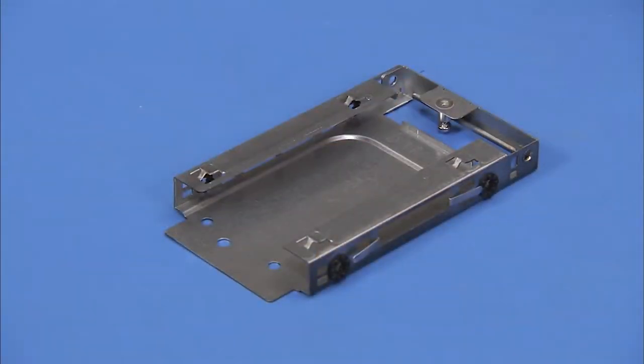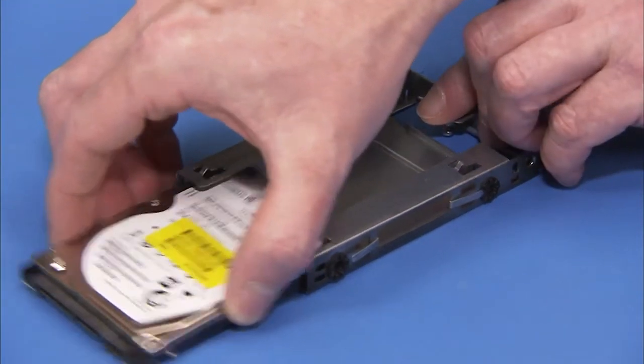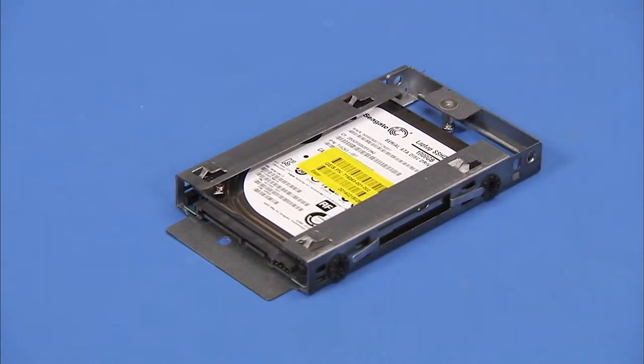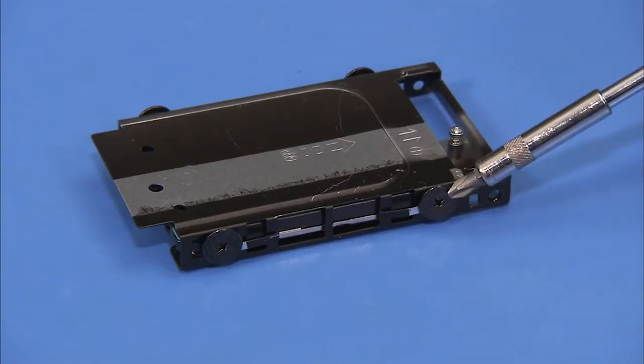To replace the hard drive in the cage, align the drive into the cage with the connector edge facing to the open side of the cage, and slide the drive until the screw holes on the side of the drive and the cage align. Replace the four Phillips number 2 screws to secure the hard drive to the cage.